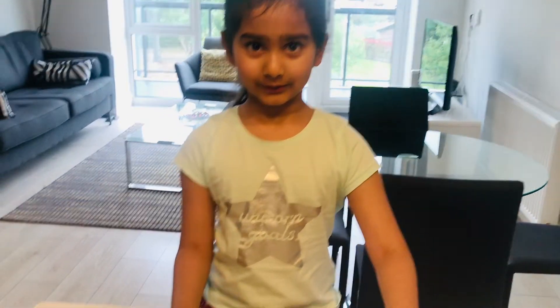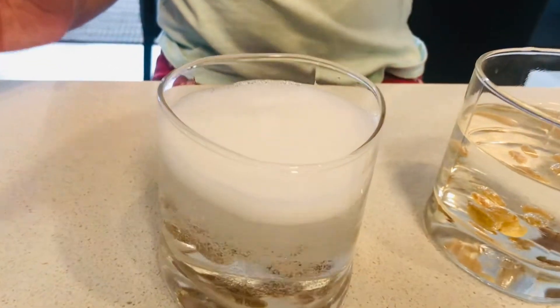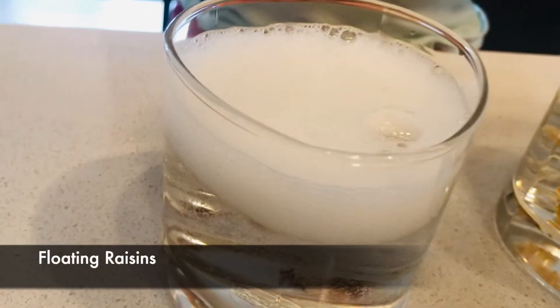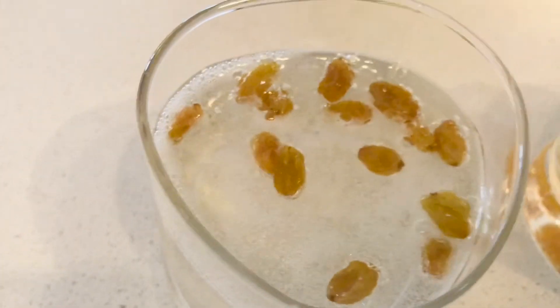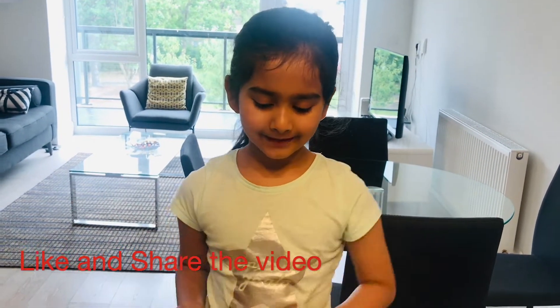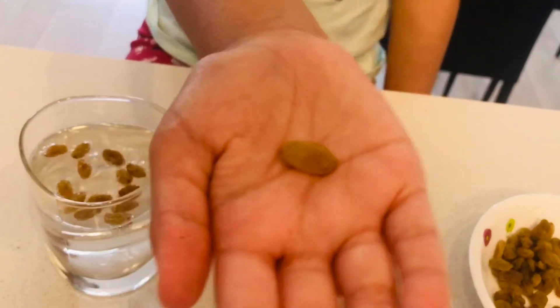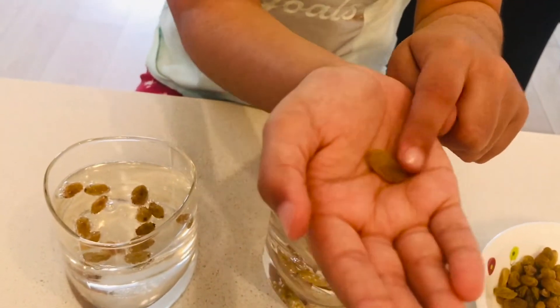Now let's try the fizzy water. If you can see, the raisins are floating. Are the raisins lighter than the water? No, no, no. Do you see this raisin? Look at it closely. Do you see the grooves it has? The bubbles are getting trapped in the grooves — that's allowing it to float.